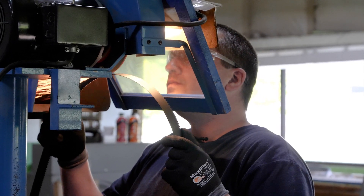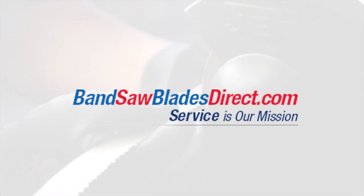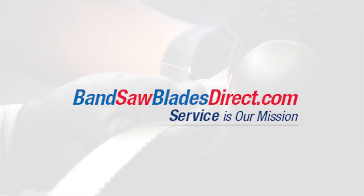Always handle bandsaw blades with care and wear hand and eye protection while working with them.